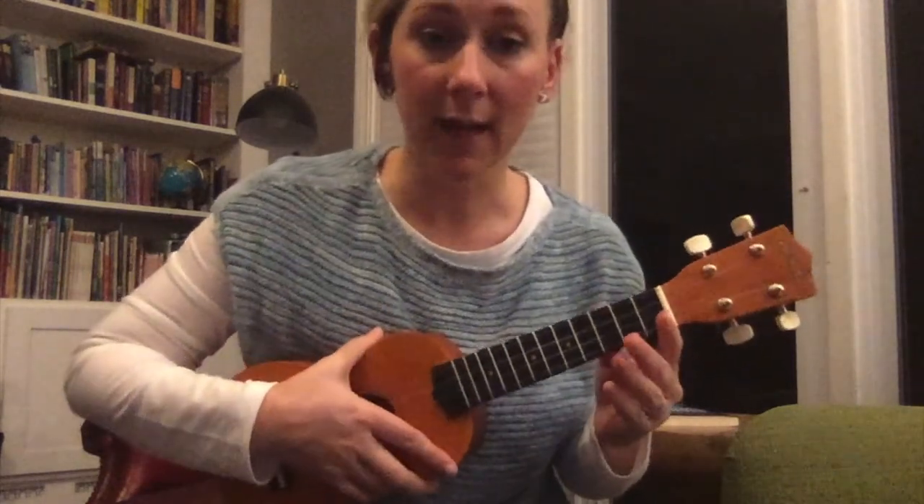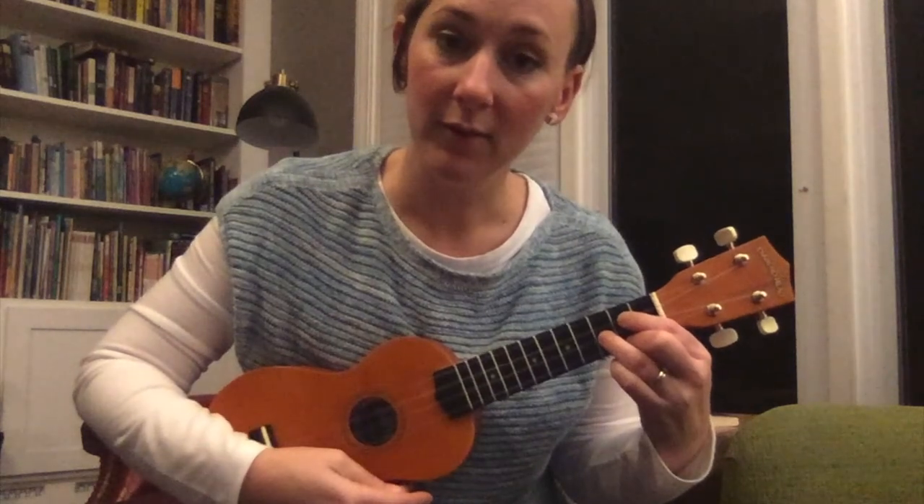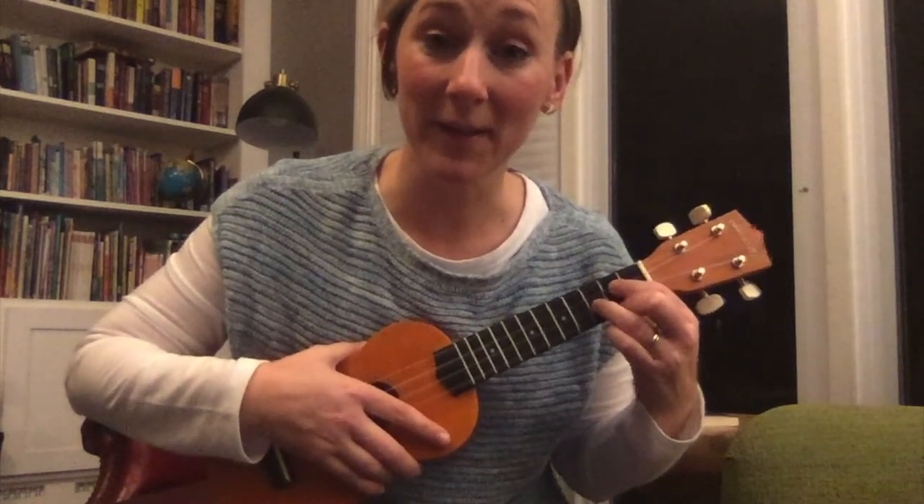I missed you guys — I didn't want to put you behind on ukulele. I want you to be up on our G chord, so I hope you've been able to get that today. You can try playing G along with this video. I'll see you guys next week. Have a great weekend. Stay healthy.